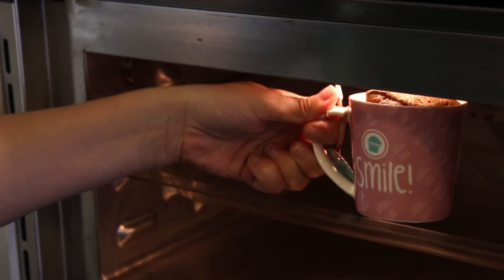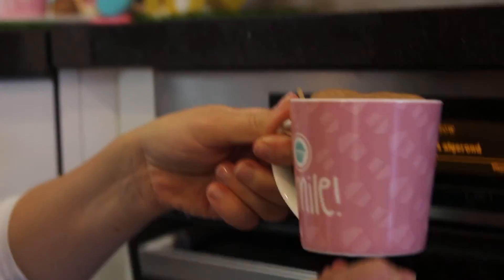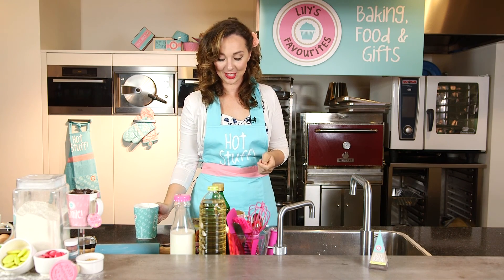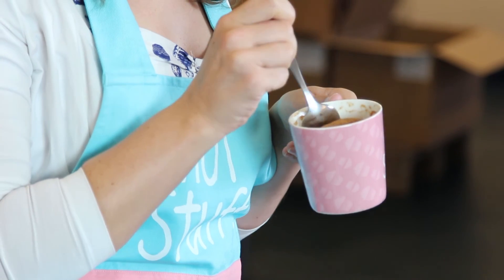You can pair this mug cake cinnamon with Lily's favorite jazzy jasmine tea. It's really nice for a deeper flavor sensation. So let's try this cake. Mmm, it's really good.